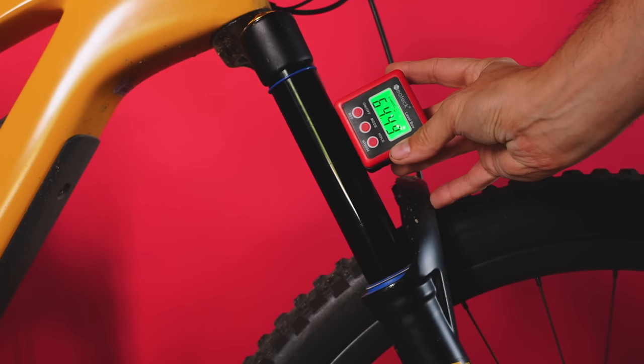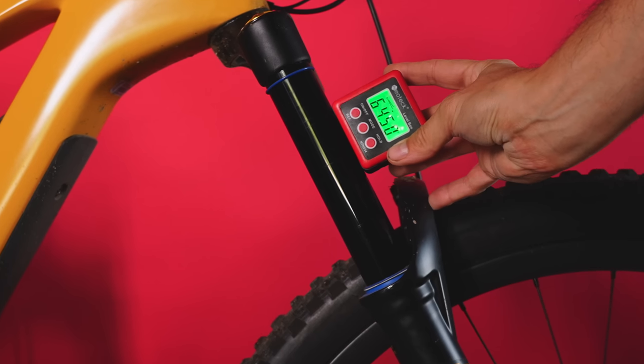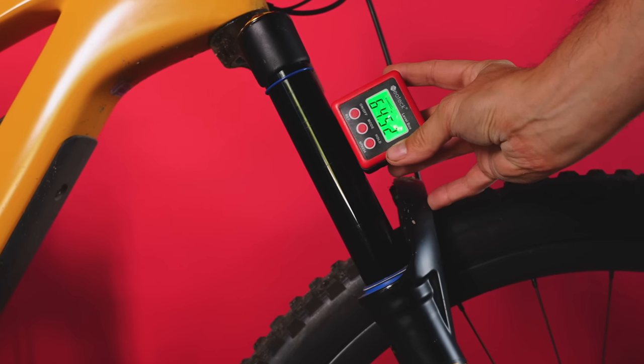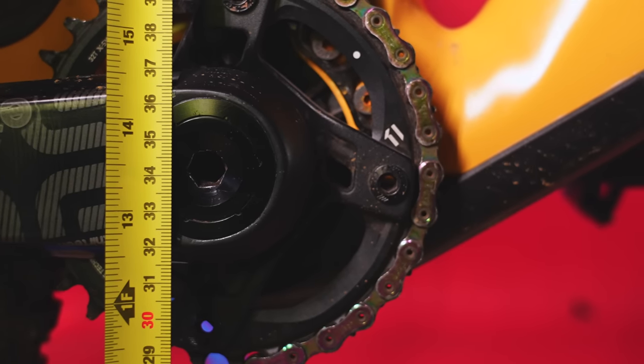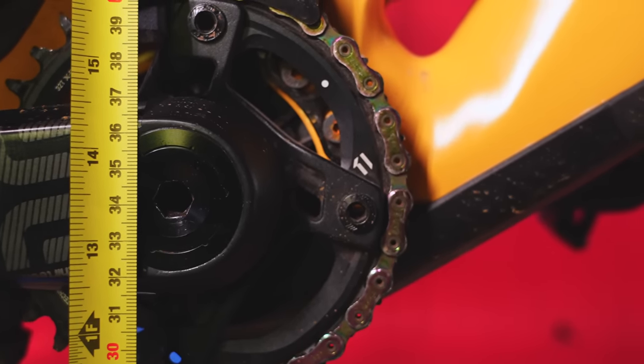We're now showing around 64.5 degrees head angle, which is still pretty sweet — 64.5 degrees at 170mm travel. The BB height is still around 342–343mm, which is not bad.